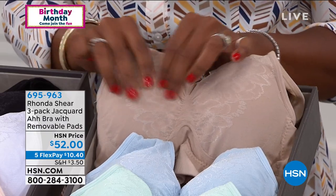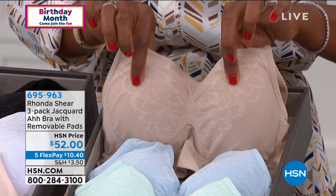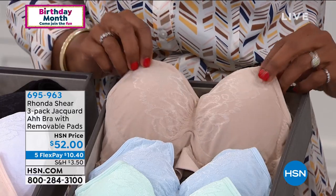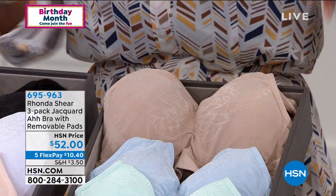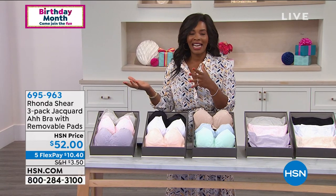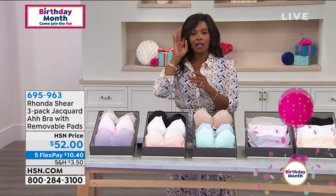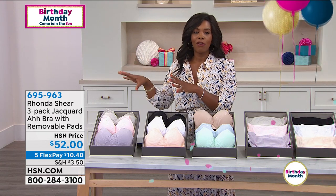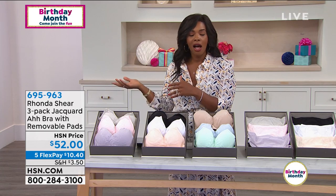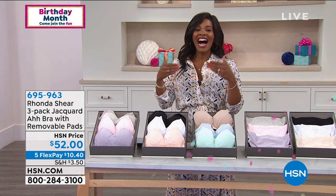It's not lumpy or bumpy in any way. It's a nice, smooth fabric against your skin and underneath your clothes, so no worries about show-through. The choice is yours. Sometimes we say we'll wait until our old bras wear out before trying something new, but if you have Rhonda's Abras, you'll be waiting a long time before those wear out.